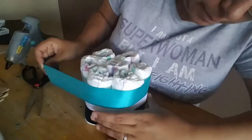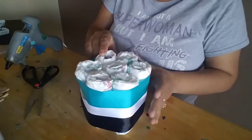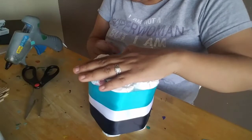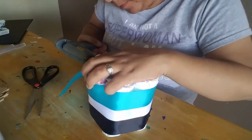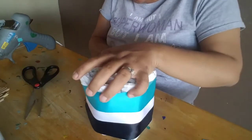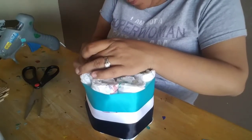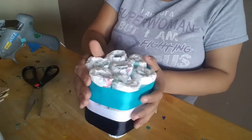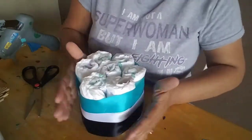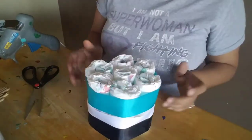You can switch the colors around if you want — do the white at the bottom and black in the middle. It's really up to your preference; this is just a demonstration of how you could do things. It should look something like this. Give it a little fix so it can stay up, and we're ready to start our next step.